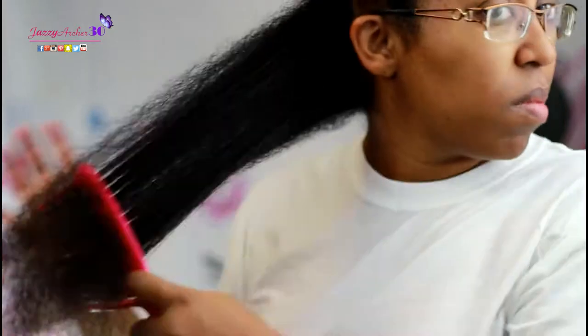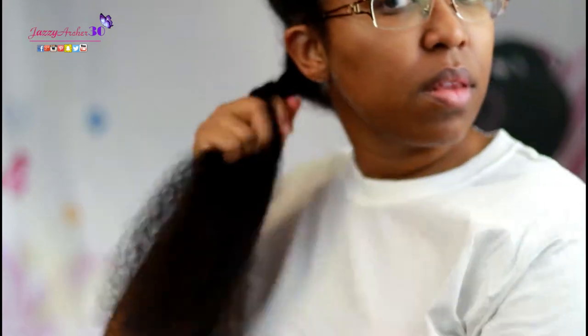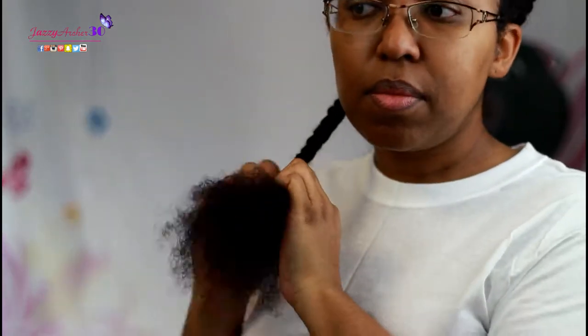All right, so now let's take this small section and combine the whole section together, just go through it detangling more. Look at that — we have now stretched out those curls and got a no-heat blowout in this section. Look at how nice! Beautiful. Now let's twist that section back up, out of the way, and move on to the next section. I do have oil on my hands so I'm not causing snags and tangles.